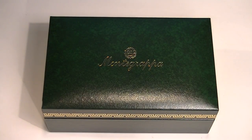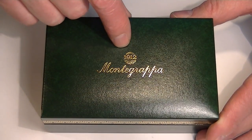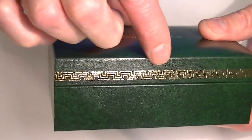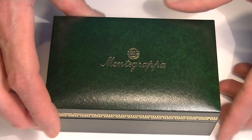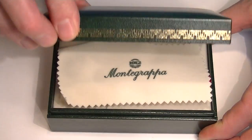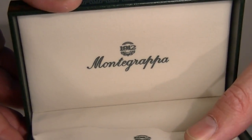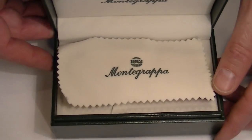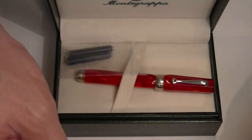This is the Monte Grappa micro fountain pen. It comes in a green full leather box with the Monte Grappa 1912 logo in gold on the top. It has a decorative gold band embossed around the top of the lid, which has a hinged top with the Monte Grappa logo. It has a nice felt-type fabric on the inside of the box, and included with the pen is a cleaning rag with the Monte Grappa logo on it.